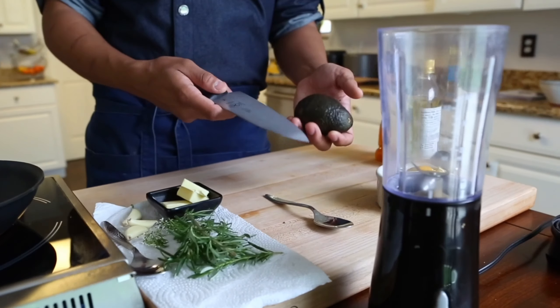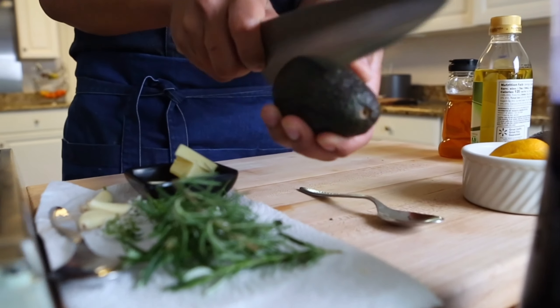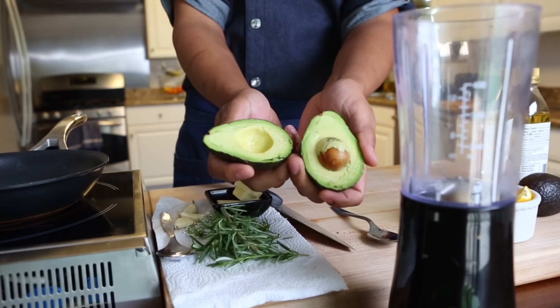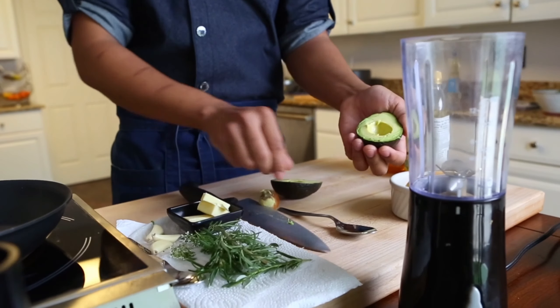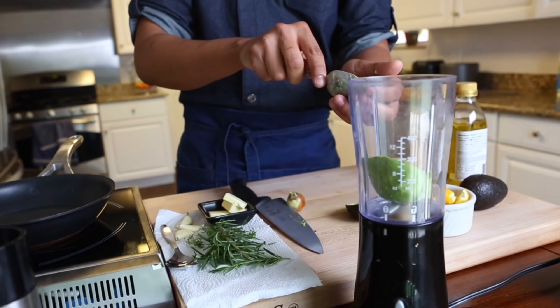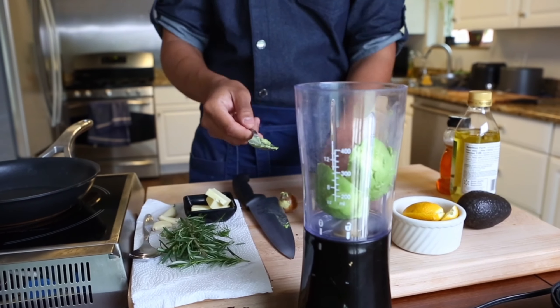First, what you want to do is take your avocado and your chef knife — the base of your knife — and rotate it around the avocado. This is going to be the easiest way to open without cutting yourself. You twist, then take the base of your knife, hit the middle, and twist. Now you just take a spoon and scoop out the avocado pulp and it goes right in the blender. I've seen a lot of people, including myself, have avocado injuries, so this is the best way to prevent that.